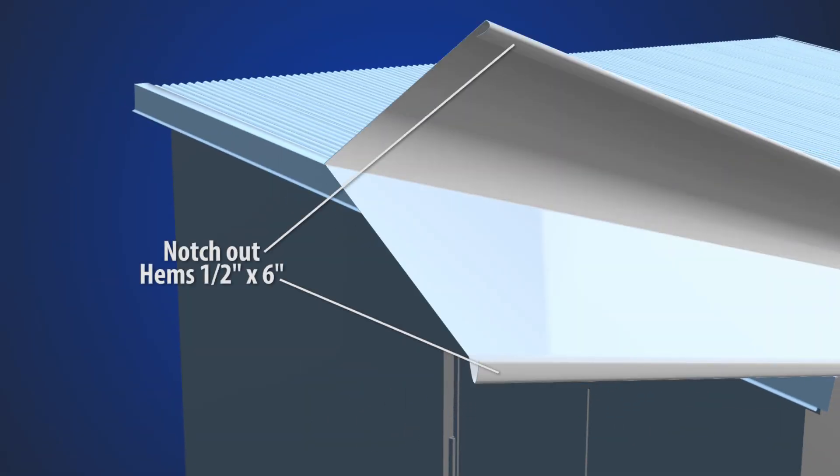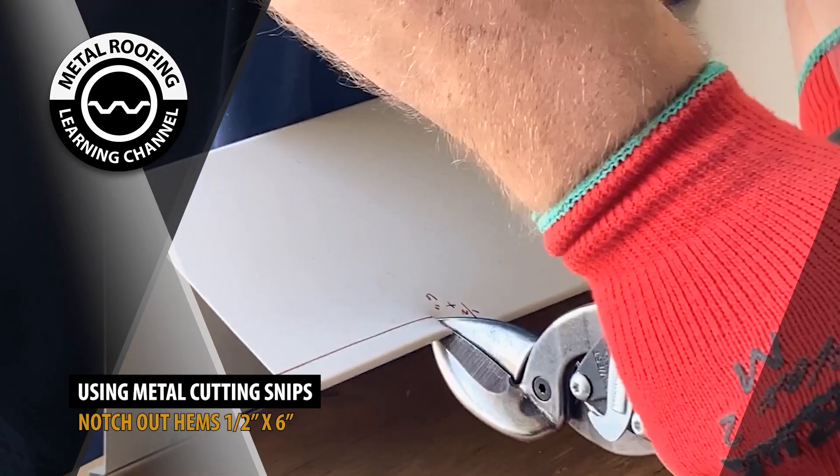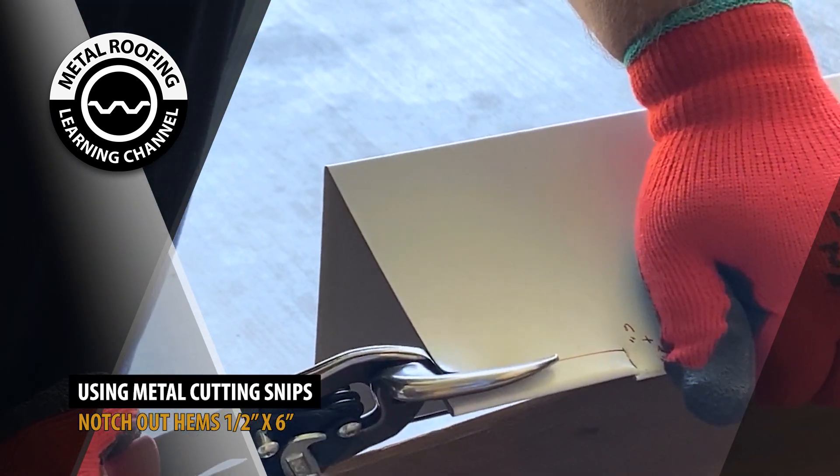Start by notching out the hem 6 inches by half inch. This will allow the trim to fit into the adjacent piece.